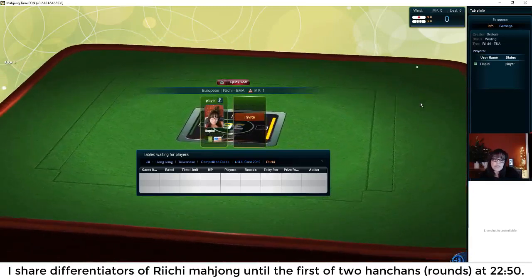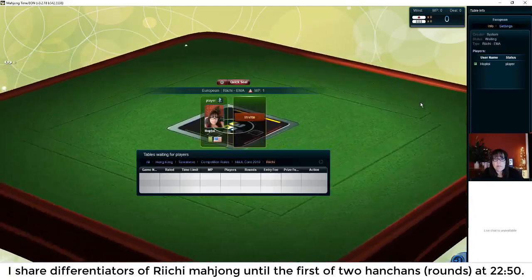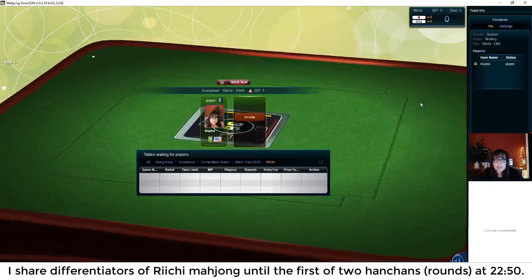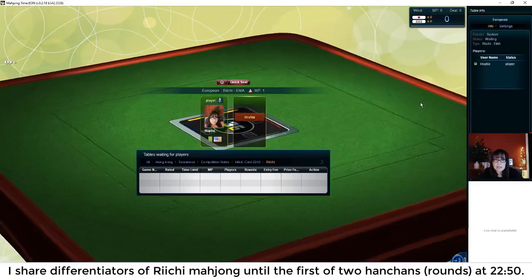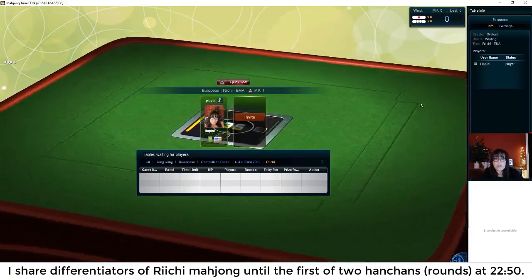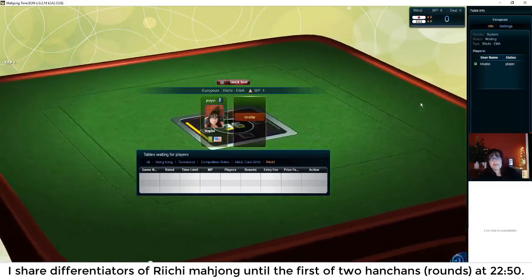I want to practice being ready to win in six discards, but if that means discarding a risky tile, I may break up my hand. Tonight's goal: don't deal in. We'll see how it goes.